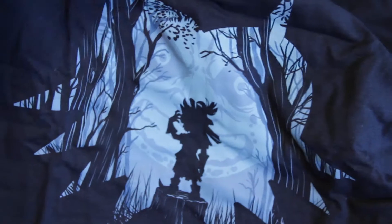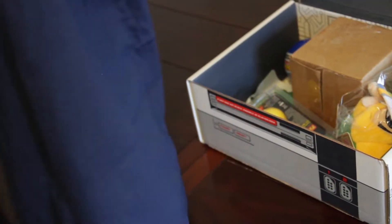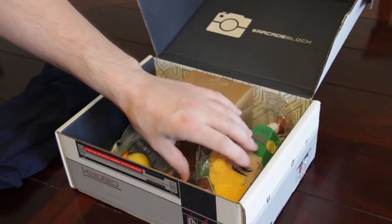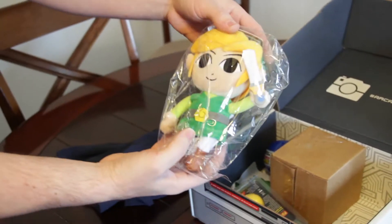Don't hate! Like, I like the shirt — great shirt — but I'm saying in the game I hated the character. And here we got a neat little Toon Link.